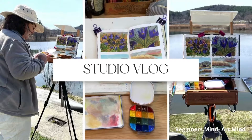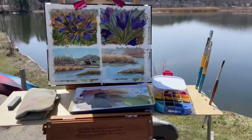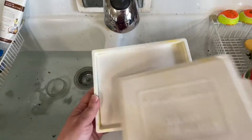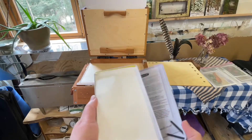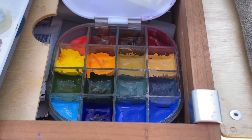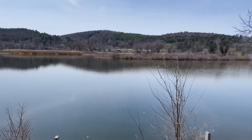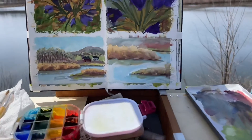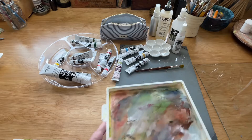Hey everybody, welcome back to Beginner's Mind Art Mind. I'm Linda and I have another jam-packed video for you this week. We're going to talk about stay wet palettes: how to maintain them, how to set up a portable one for plein air painting, and how I keep my Transcend airtight palette free from mold and mildew. My husband and I go down to the Connecticut River to do some painting and we take you along with us, so grab a cup of coffee or tea, sit back and enjoy the video.